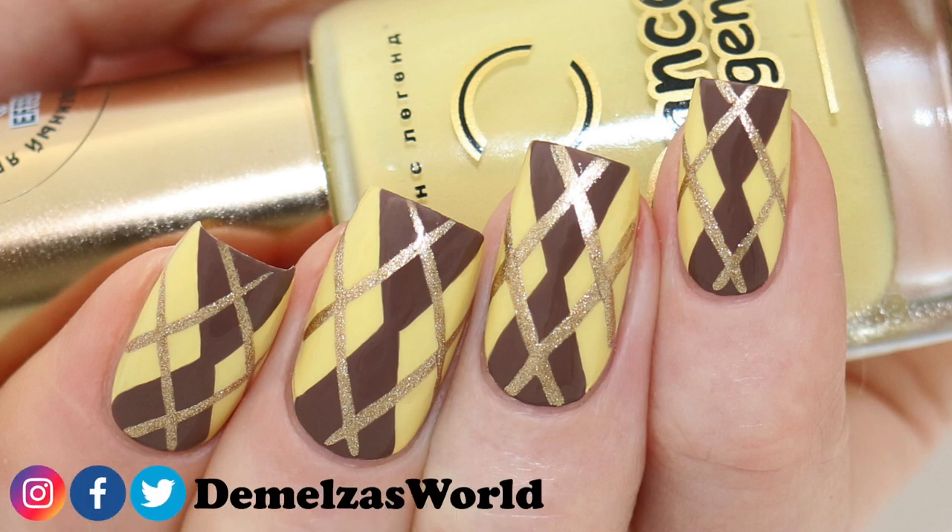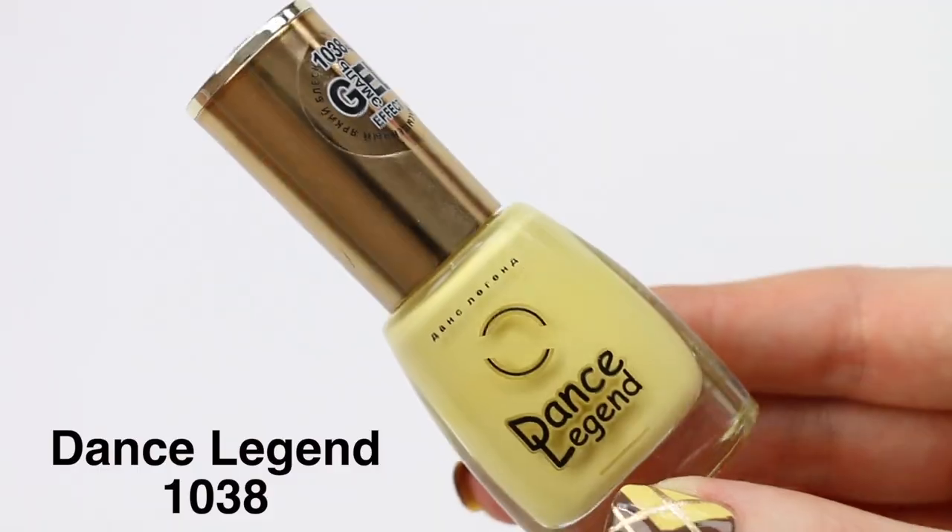Hi Youtubes! Today I have a nail art tutorial that's perfect for this fall sweater weather. It's the Argyle pattern and I already made a video like this before, but that one was a little bit more difficult. This is an easier version, so I really hope you like it.